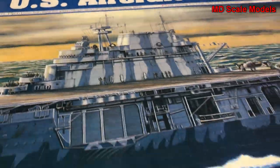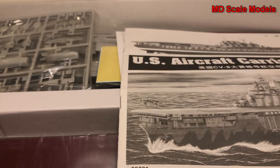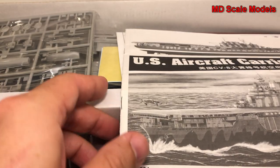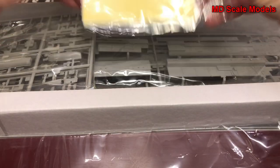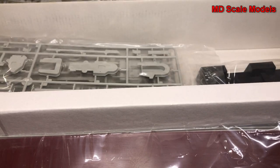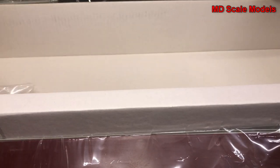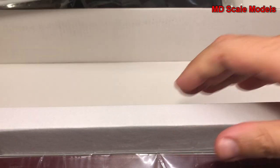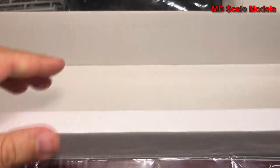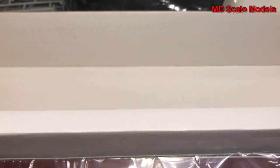Let's have a look inside. We have our instructions, decals, lots of screws, the stands, the deck, more parts of the deck, our planes right there, and our ship.